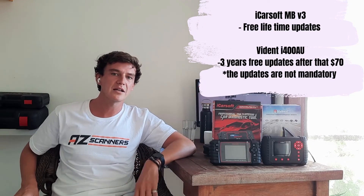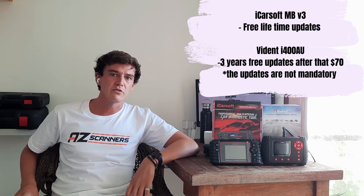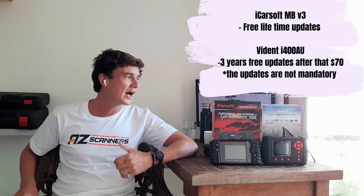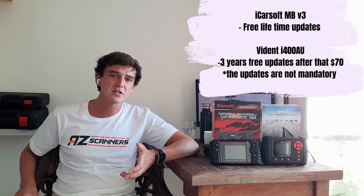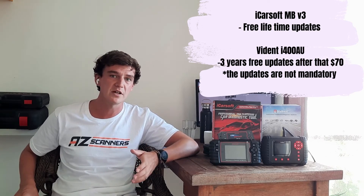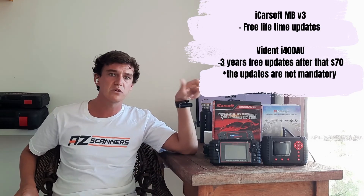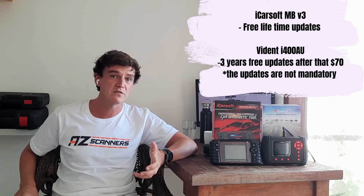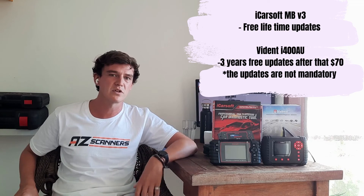Now for scan tool updates. The iCarSoft MB V3 offers free lifetime updates, which is a great perk. The Vidant i400AU comes with three years of updates; after that, additional updates cost $70 per year, and you only need to pay if you require access to newer vehicles. Generally, the iCarSoft scanners are around three to five years behind the most recent vehicle releases, while the Vidant is around two to three years behind.